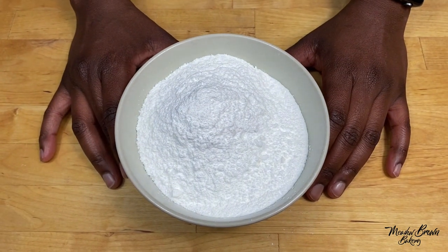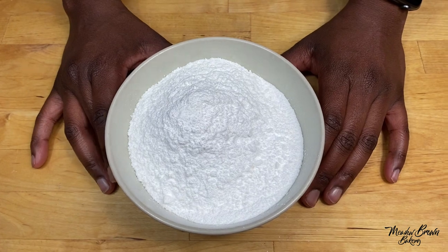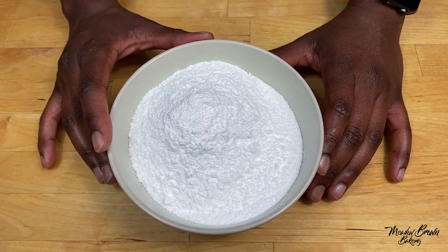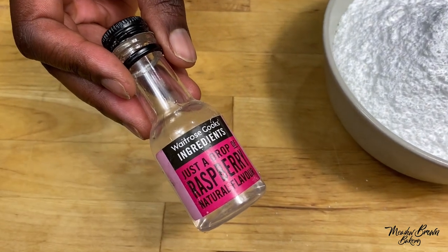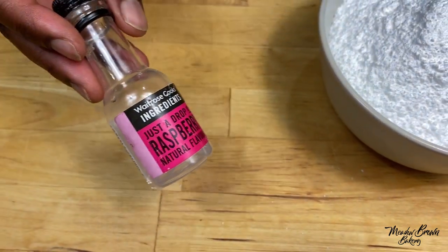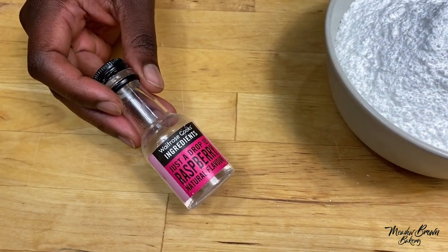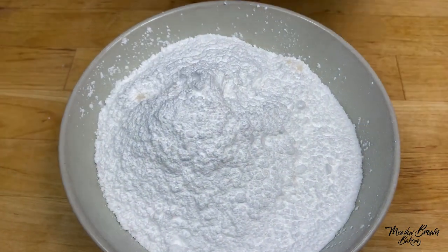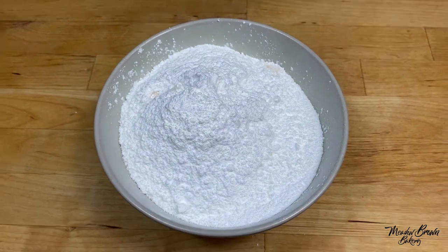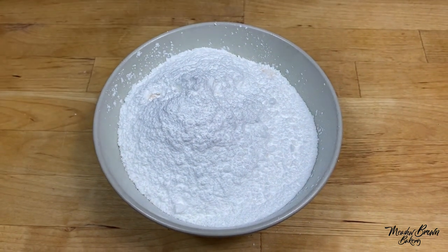While your cake is cooling, make your icing that will go on top. I've got some icing sugar in the bowl and I'm going to use raspberry flavour for this one. Instead of using raspberry flavour, you can make your own by cooking down some raspberries and then using the juice to make your icing pink.